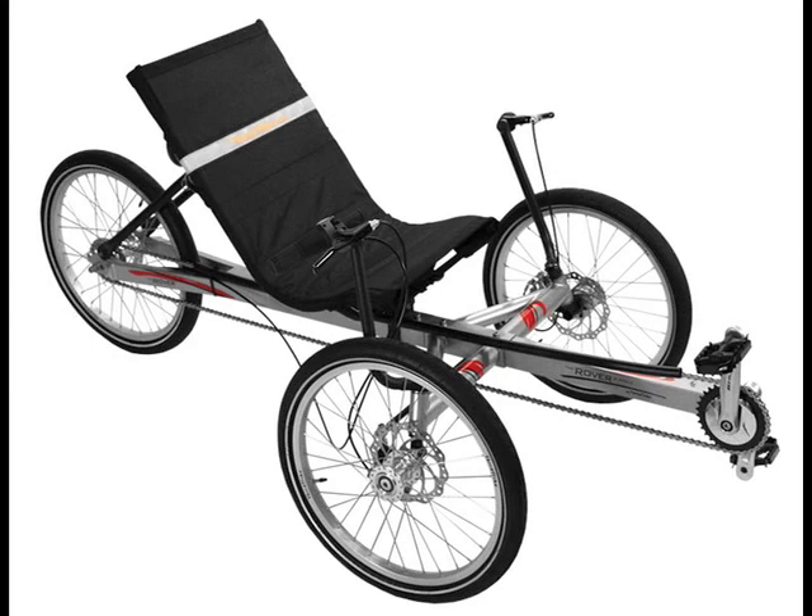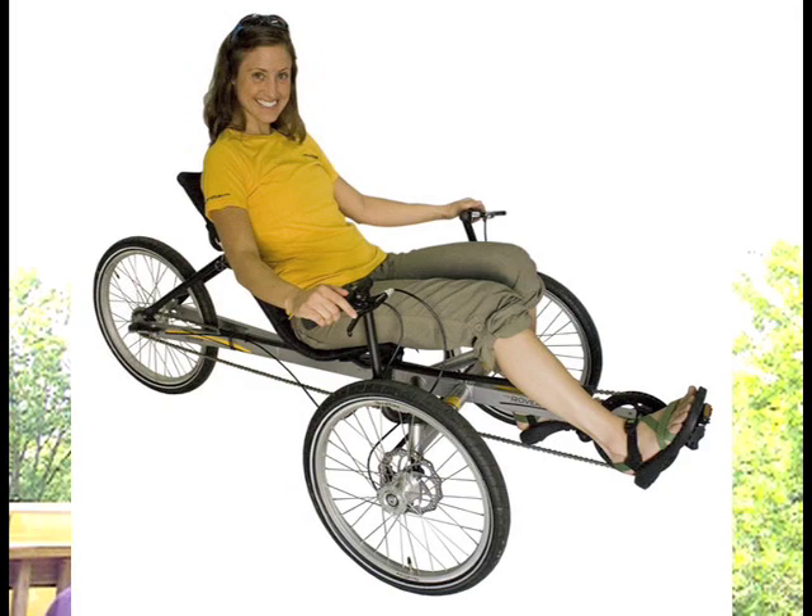While most of the bikes I talk about are difficult to come by in the USA, the tadpole trike is an exception. A company named Terror Trikes in the USA has a wonderful line of tadpole trikes. I recommend looking at their Rover model — the Rover retails for about $1,000 and comes with an 8-speed internal gear hub.